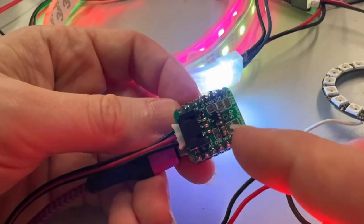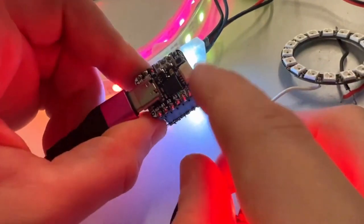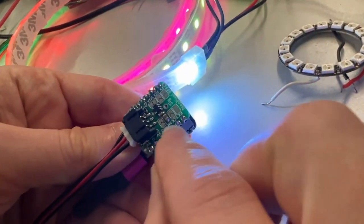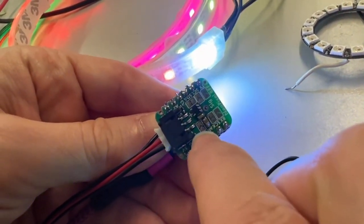Everyone's been asking for an easy way to level shift NeoPixel signals for LED work on cutie pies, because they're all 3-volt logic and NeoPixels really want 5-volt logic. So I made this little BFFs backpack — you can select different signals: MOSI,